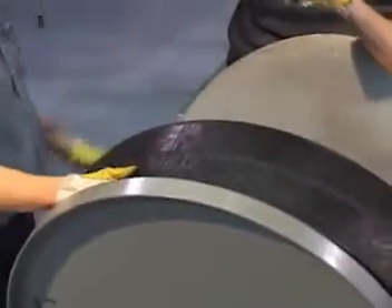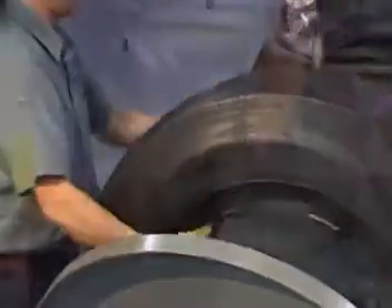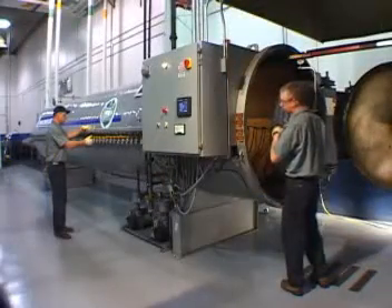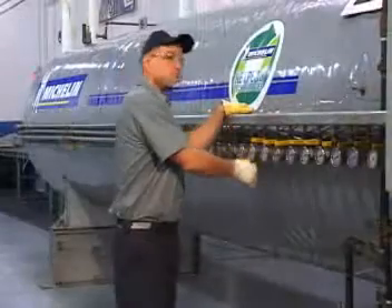MRT pre-mold retreads are cured to Michelin protocols for time, temperature, and pressure. Typical pre-cure plants use only a single outer envelope and sealing rings around the beads, with large temperature variations inside the curing chamber.